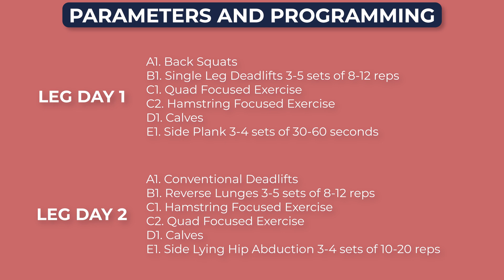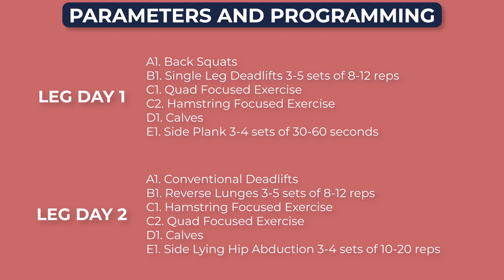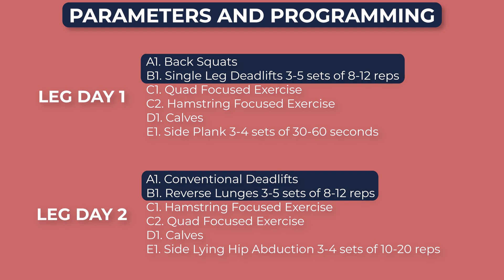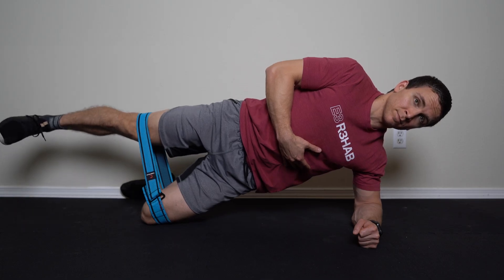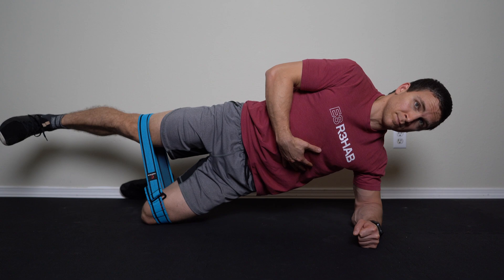Here's my summary and practical recommendations with sets and reps. If you train legs at least twice per week, which is ideal, you can incorporate one unilateral hinge or squat or lunge exercise per session. For example, day one could be back squats and single leg deadlifts, while day two could be conventional deadlifts and reverse lunges. Three to five sets of eight to 12 reps is a good starting point. For the hip abduction specific exercises, you could do them one to three times per week for three to four sets of 10 to 20 repetitions or 30 to 60 second holds. Isometrics can be a great choice because the hip abductors produce the most torque near that neutral hip position, which coincidentally is where they most often function.